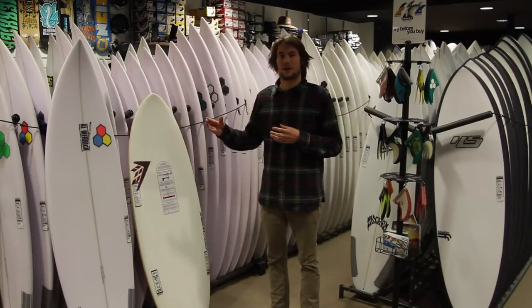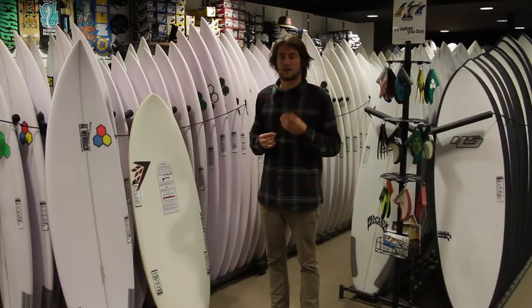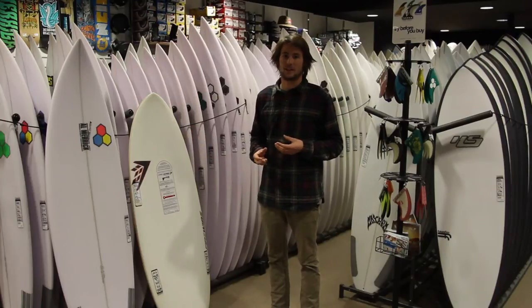Basically, the leverage is a rough guide from board to board of what size board you should ride — especially since it's become really important in the past year or so with the versatility of boards that each brand is bringing out.